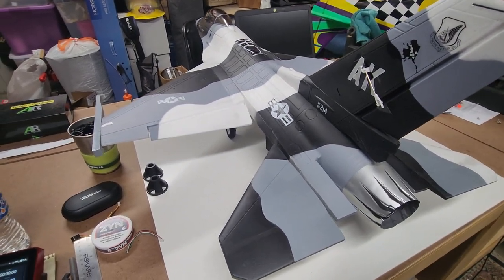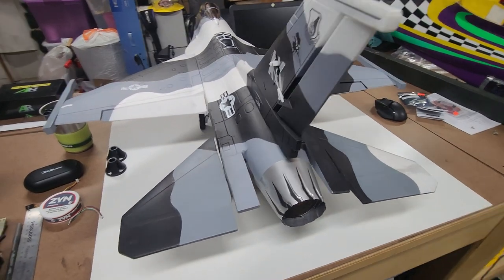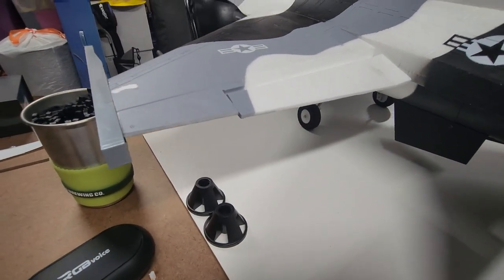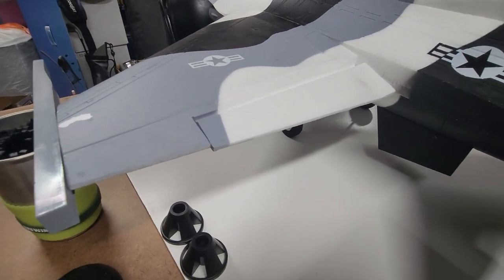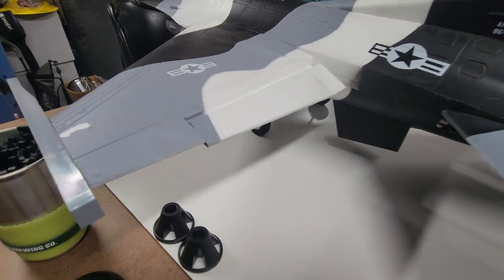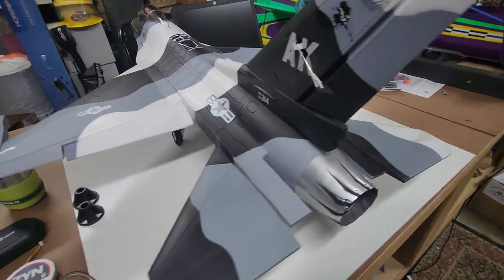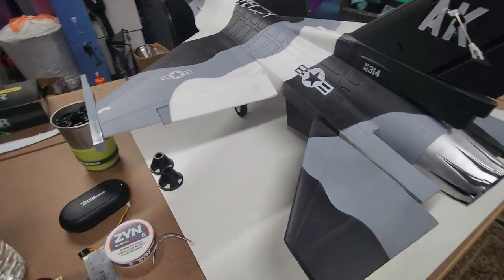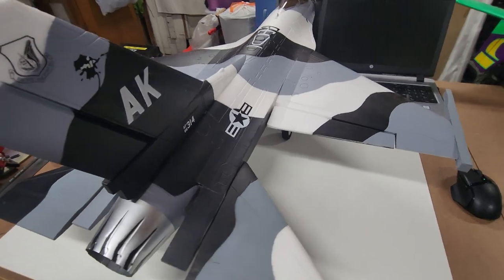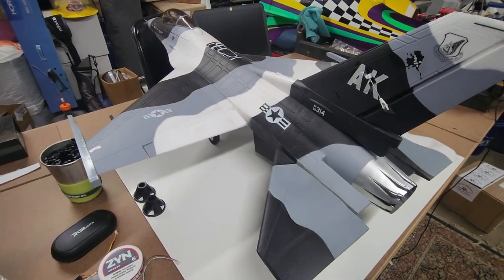In flight mode one, the tailorons are activated — I've reduced the weights until I actually fly it, and I'll adjust after the first couple of flights. There's about 20% flap deflection for takeoff, and about 40% for landing flaps. You can see the rear stabilizers moving as tailorons. There it is — flapperons and tailorons mixed in with a couple of flight modes. If you have any questions leave them below, give it a thumbs up if you liked it, and until next time.